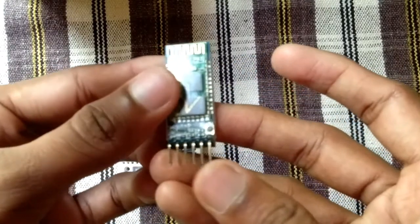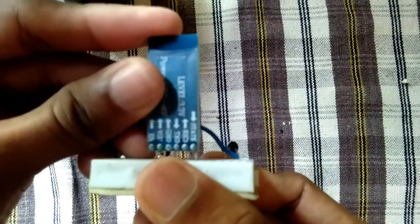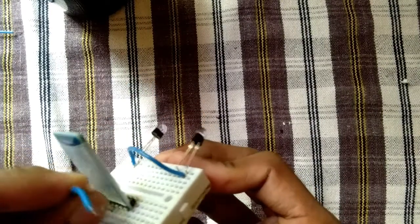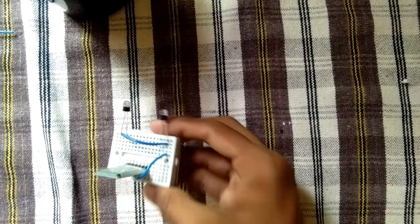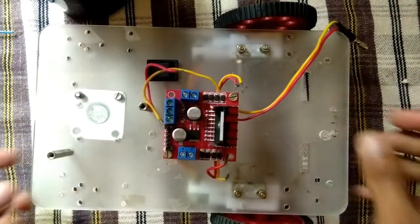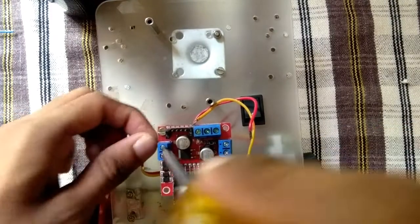This is our Bluetooth module. The Bluetooth module is connected to ground and VCC. I connect the Bluetooth module to the breadboard and to the ground. The key is connected to the Bluetooth module. You can connect the Bluetooth module to the power cable.